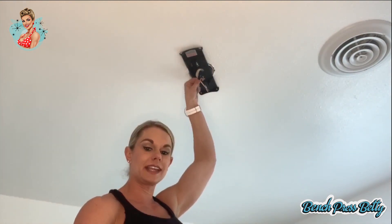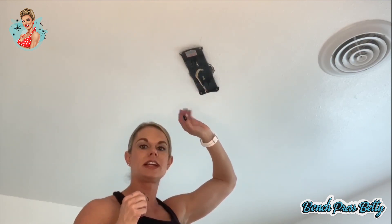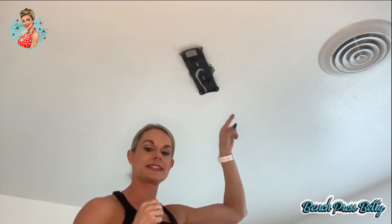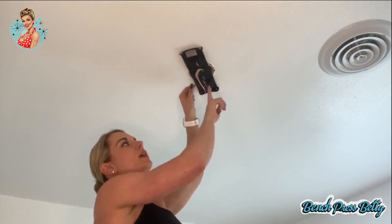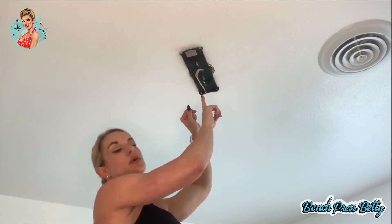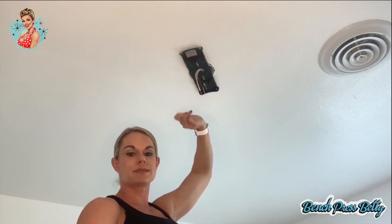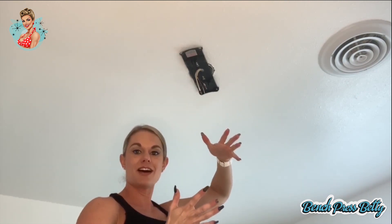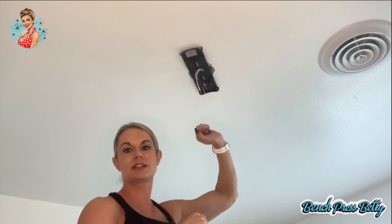You should have three wires sticking out — sometimes four, depending on whether or not you have a separate switch for your ceiling fan and your lights. You're going to have a black wire, a copper or green wire, and a white. The white is negative, the black is positive — so long as you have it off, you won't have a circuit. The copper or green one is the grounding wire.